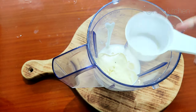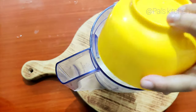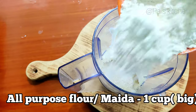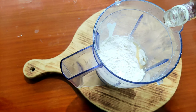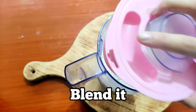Then add 1 cup of sugar. Add the same amount of all-purpose flour, then 2 drops of vanilla essence. Blend it all together.